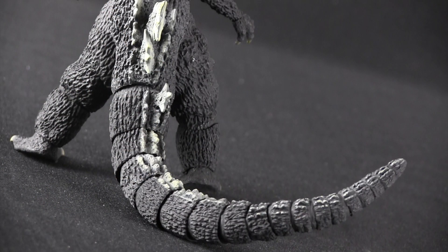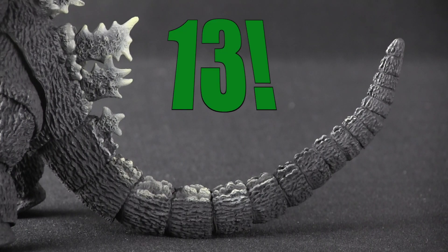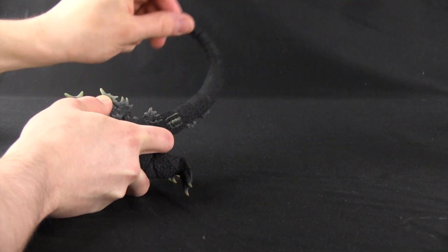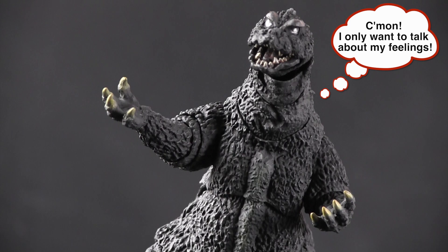Don't think I forgot about the tail. This piece is almost its own entity, so I thought I'd address it separately. It has 13 points of articulation — man, that's a lot! It goes without saying it can do just about anything, and I think Bandai handled it perfectly. You can't get a fully expressive Godzilla toy unless you make sure the tail can express just as much as the body.